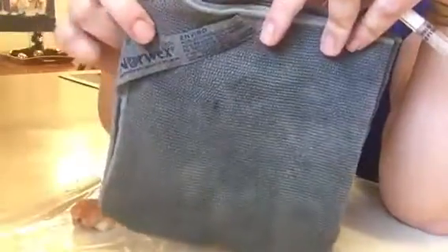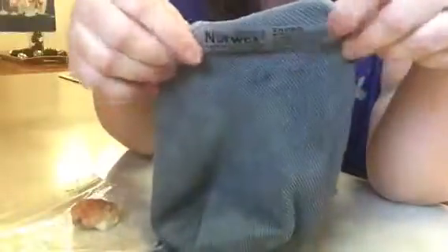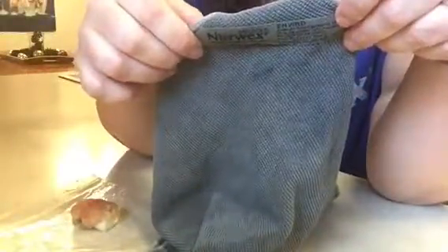How awesome our Enviro Cloth is at picking up raw chicken — or whatever it is — off of your kitchen counter surfaces. When you're done, all you're gonna do is take this back to your sink, rinse it out. I like to rub it together with hot water, hang it up to dry, and it will continue to self-sanitize. Thank you.